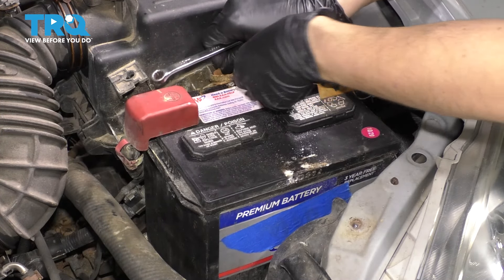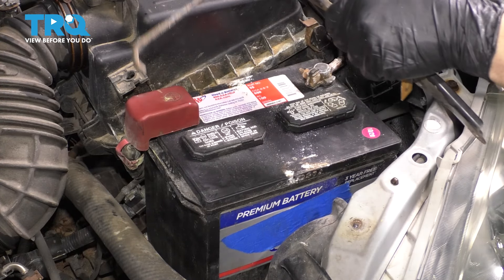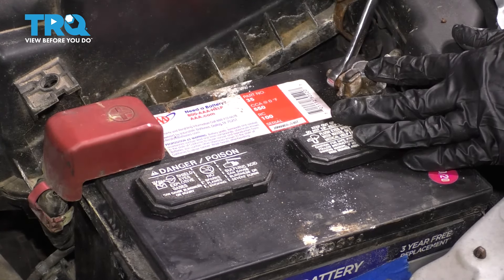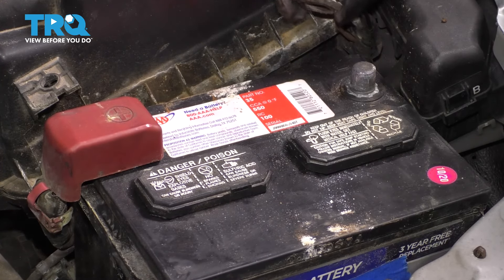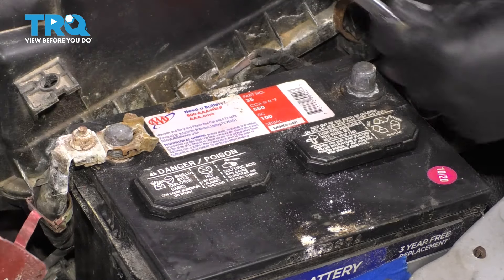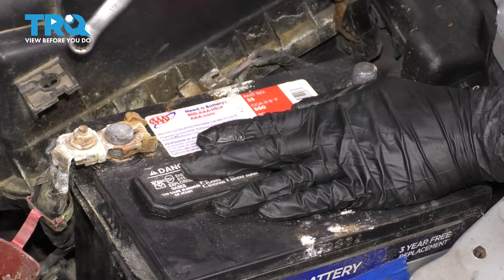This is just a J-hook here. To unhook it, you just push it down and sideways and then it'll come out. Then use a 10 millimeter socket, remove the negative battery terminal first, loosen up this nut that clamps it down. Once the terminal's loose, pull it up and move it out of the way back here where it can't make connection. We'll do the same to the positive so that we can completely remove the battery.